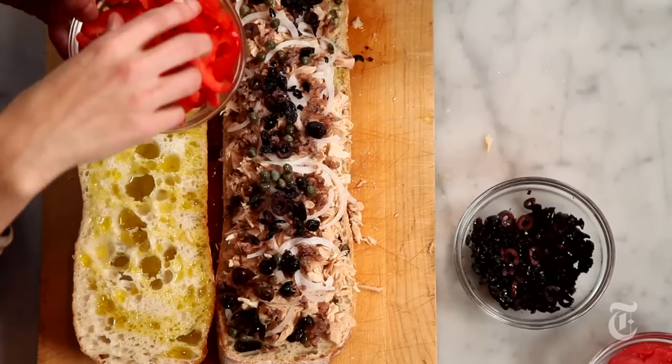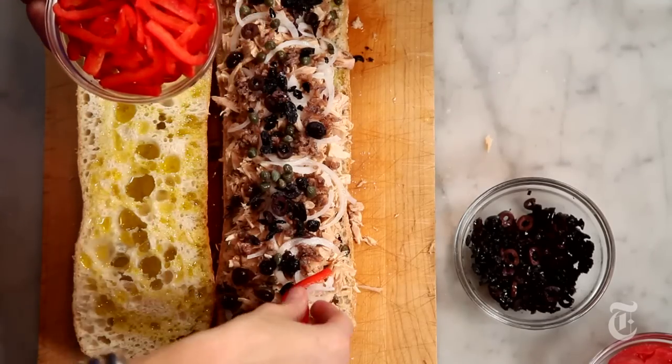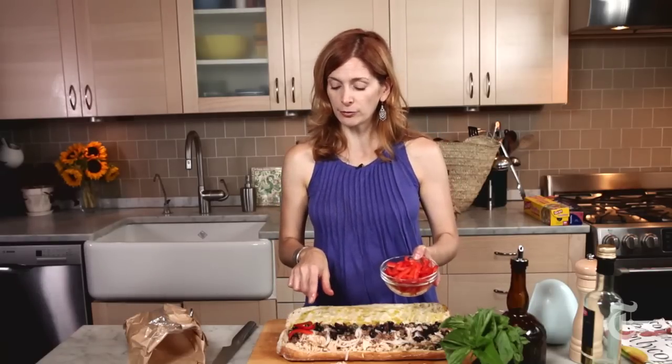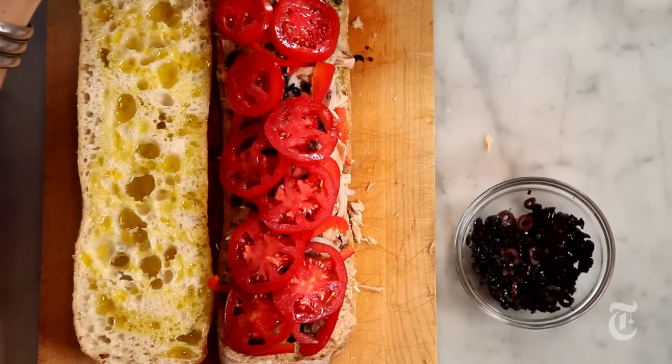Red pepper — this is mostly for crunch. I mean, it does add some flavor, but texture is really its main purpose. Fennel would be really good too. If you don't want to use red pepper, all you red pepper haters — fennel. And then some nice ripe tomato. And finally, basil.